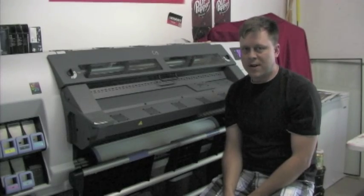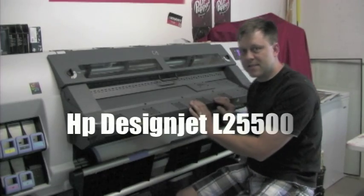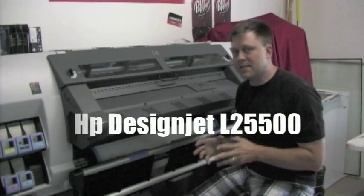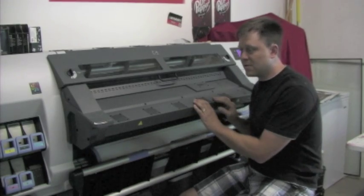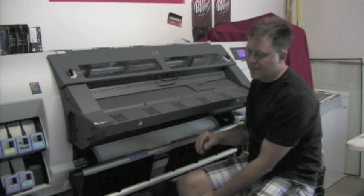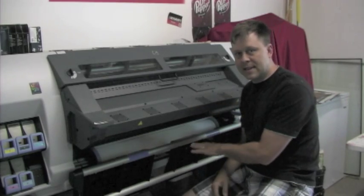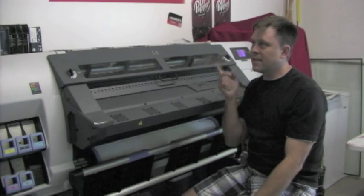Hi, my name is Randy Miller and this is Quick Wraps. Today I'm showing you my printer and it prints out latex. Before I started this business I did a lot of research on all different kinds of printers and this one stood out the most. The reason why is the latex inks — it's an eco-friendly printer.